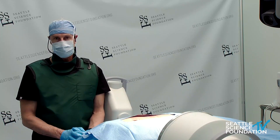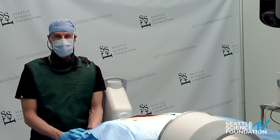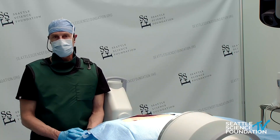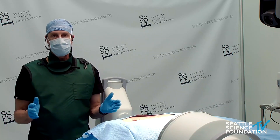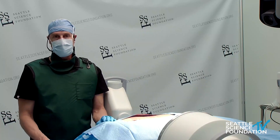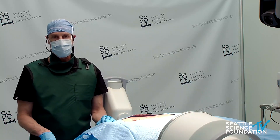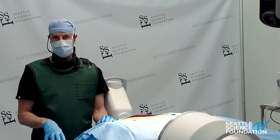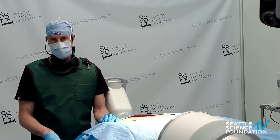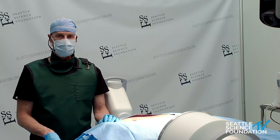Question: Do you measure intradiscal pressures during discography? Primarily I rely on provocative pain response. I will measure pressure if the disc is modified Fariman grade four with a relatively intact nucleus, to ensure pressures don't exceed 100 psi. I inject a small amount of contrast without heavily pressurizing the disc, and rely on both the provocative contrast injection and the anesthetic: if one cc of four percent lidocaine relieves the pain and no contrast leaks out, I have high certainty that the pain is discogenic.